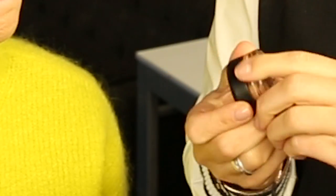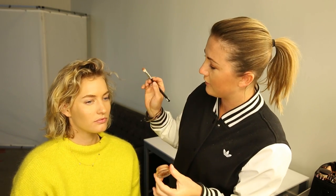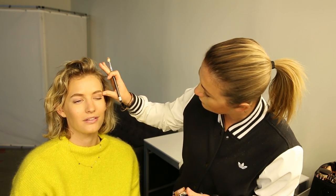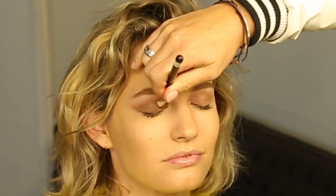I love these — MAC Pro Longwear Paint Pot in Groundwork, which is a beautiful taupe-brown. I can't live without this. It's a cream shadow. Close one eye — I'm going to shade over your whole lid and blend it out. It's really nice, especially for blue eyes. I'm using the 217 matte fluffy brush to blend for a bit more definition, running it really close to the lash line to enhance the shape.